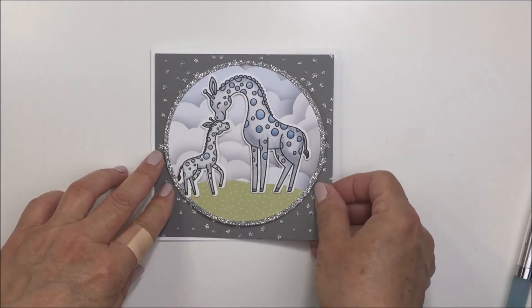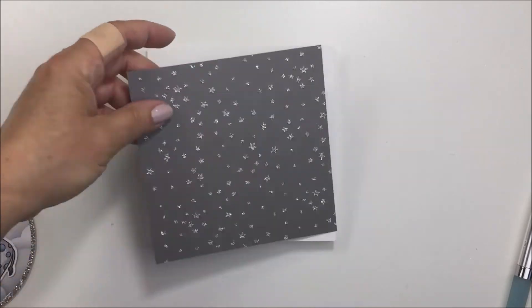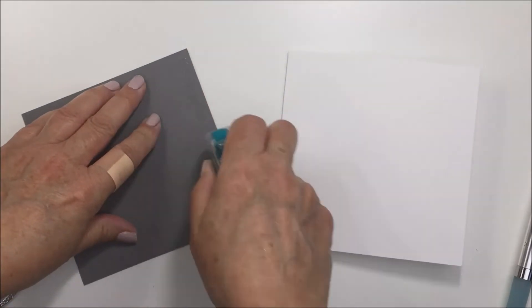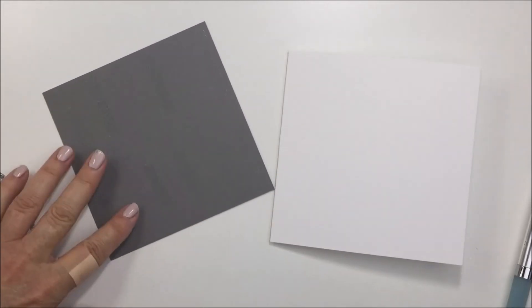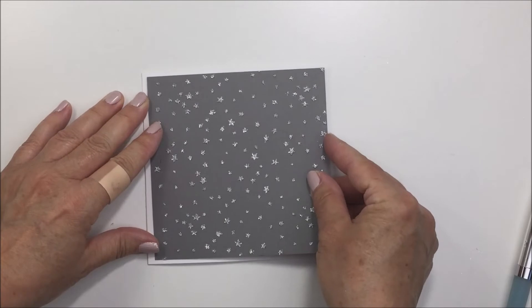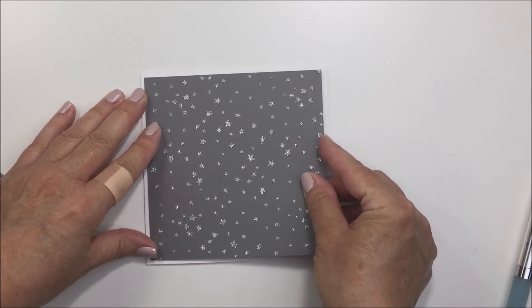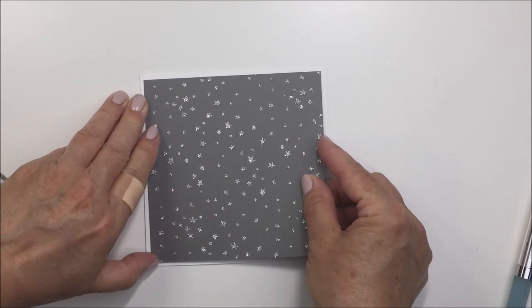I cut the gray cardstock down to five inches by five inches square, and I'm going to adhere that to a five-and-a-quarter by five-and-a-quarter card base. The card base is some 110 pound Neenah cardstock, and I'm just going to adhere that with some tape runner.